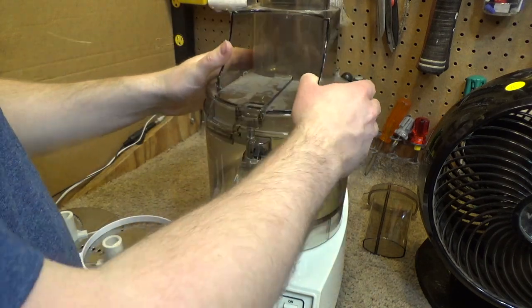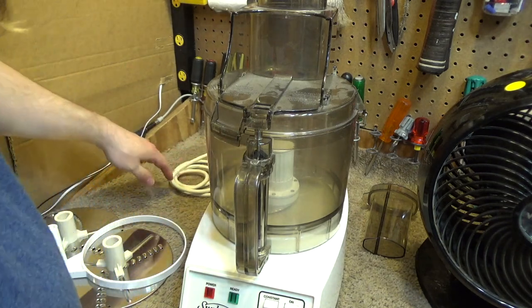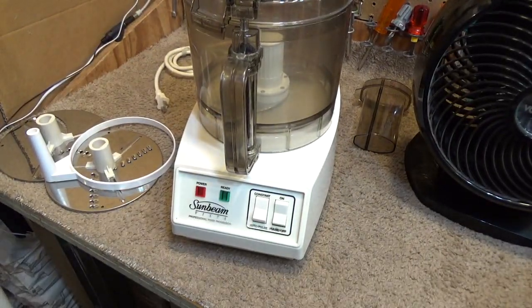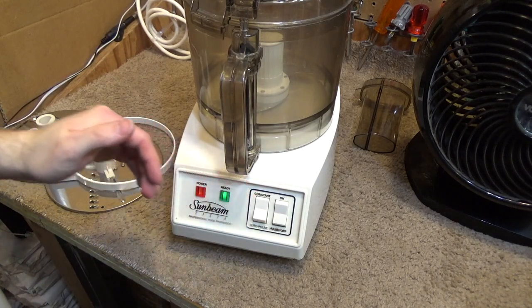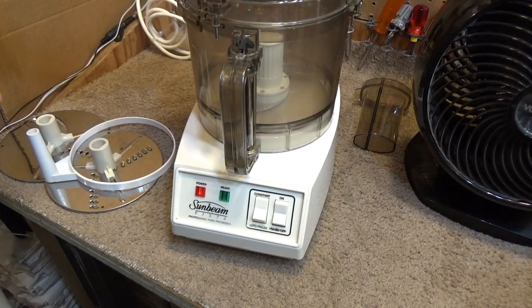This goes on here and it presses down the button, so we should have a ready light on this now. And we do. If it was not ready, this would be out of position.